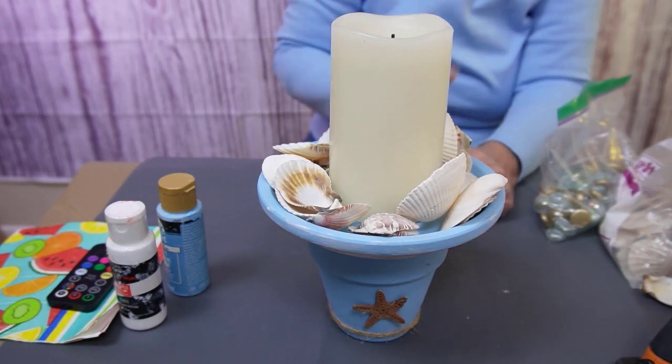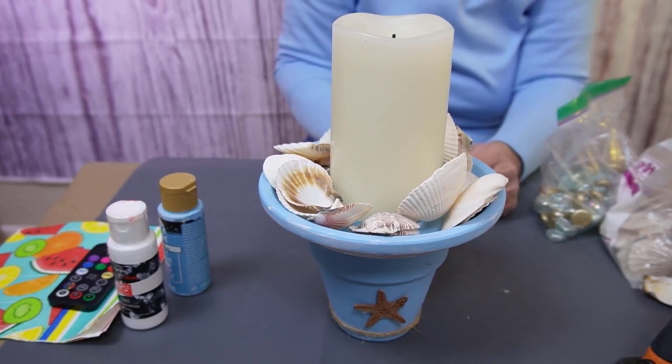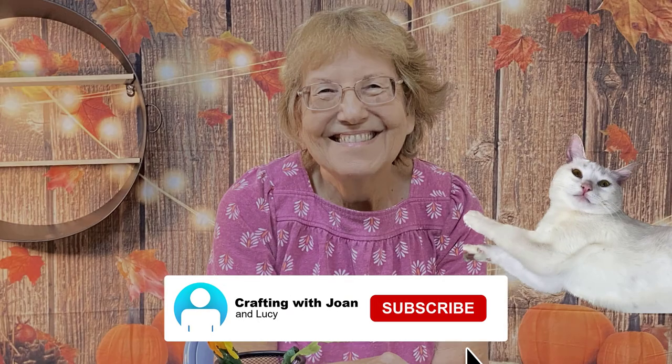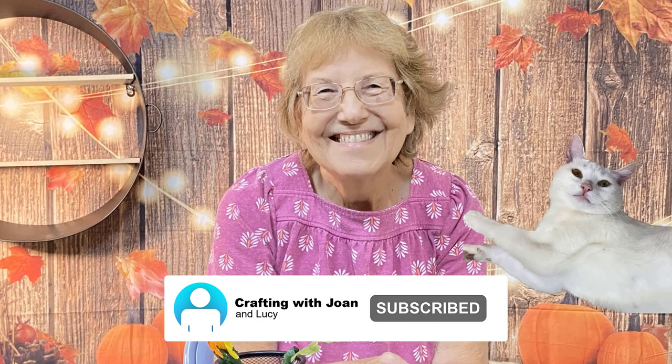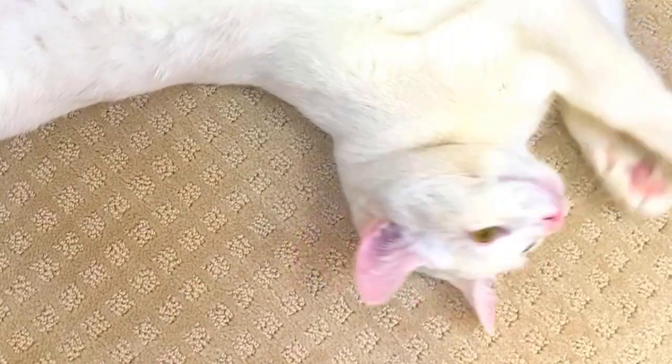Don't forget to hit that subscribe button because Lucy is getting tired of her toys — Lucy is so hungry. If you hit the subscribe button I will be able to get her some treats, and I know she would appreciate that. What are you eating now? Thank you for joining me today.